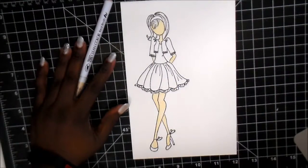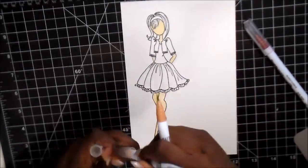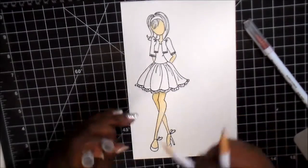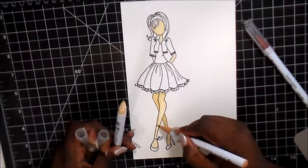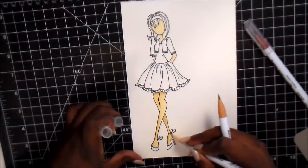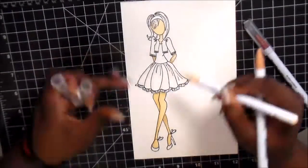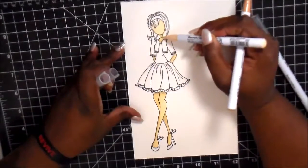It doesn't have to be anything masterful with super special blending — just as long as you put some color down. And then what I'm doing here is showing you that you can add shadows. With a slightly darker marker, I'm using the original flesh tone — I want to say it was oatmeal — to create a darker shadow and tones in her skin.